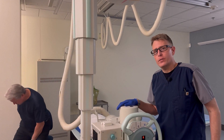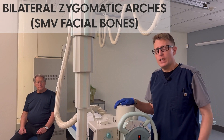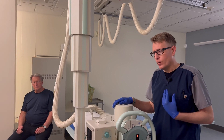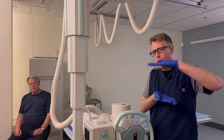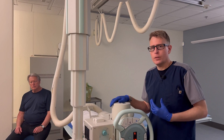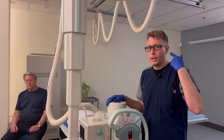Next up for a facial bone series is a bilateral projection to show the zygomatic arches. We're going to have our patient in the same position as if we were doing an SMV of the sinuses. Your area of interest is the zygomatic arch itself, which extends from the patient's cheekbone back to the EAM.